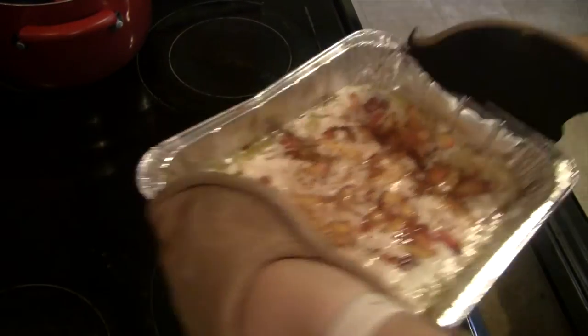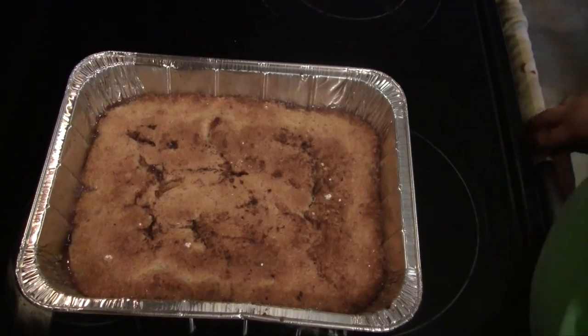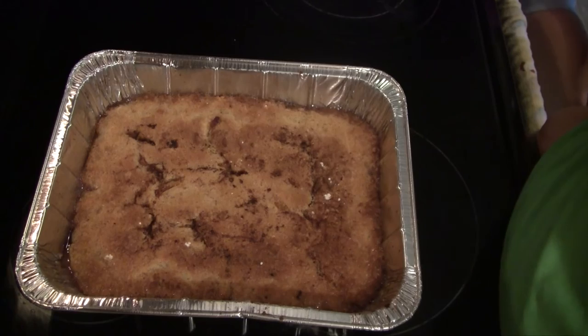Pop this into the oven for 40 to 45 minutes or until the crust is golden brown. Here's mine after exactly 45 minutes — it is nice and golden brown and it's going to be very delicious.